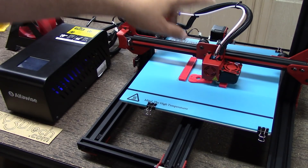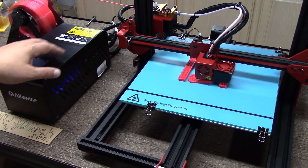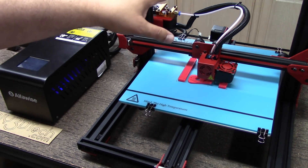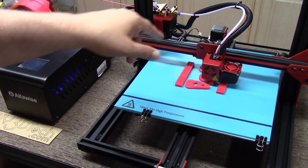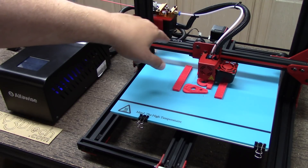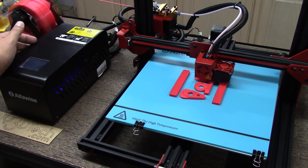I do have to work on the cable management back here a little bit — I haven't quite sorted all that out. I'll probably add a cable chain to this, especially in the back where with the bed it is rather short. I think I'll make that mod in the future.